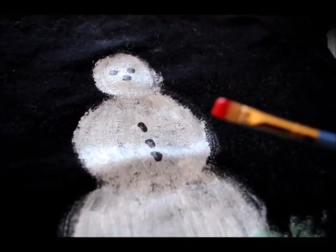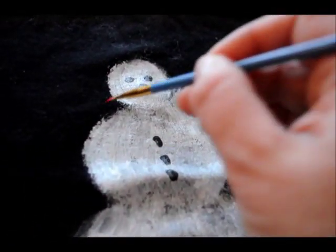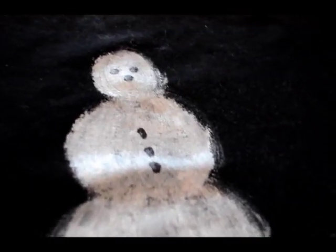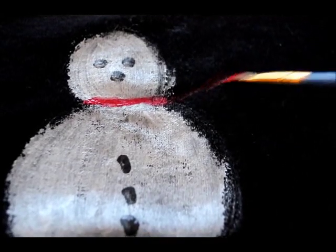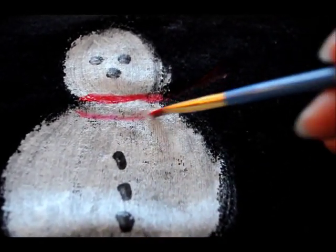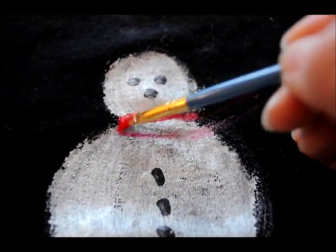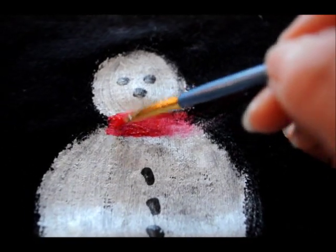For the scarf I'm going to use a flat, smaller brush. Just come across his neck and then make it kind of fly off. If you want, use chalk to sketch one in first, but use basic geometric designs and fill it in with a few shades of paint to make it look more special. The first stroke goes right across his neck, then I come out with just a little line, then come down and do the same kind of line to make it fly off.